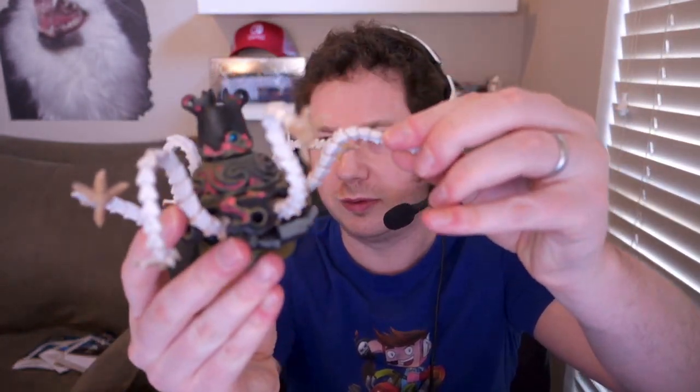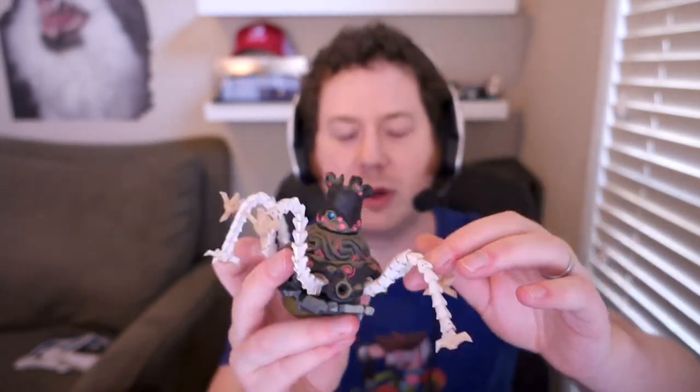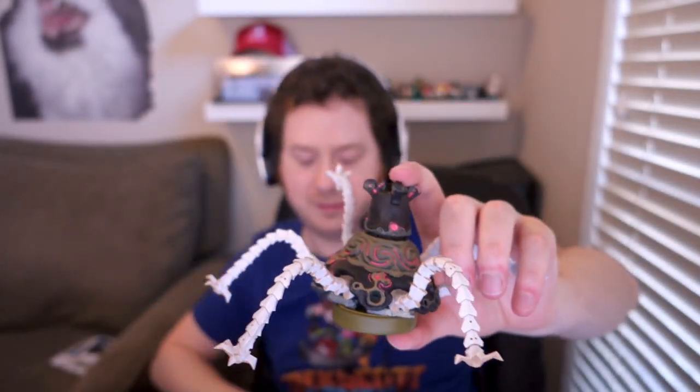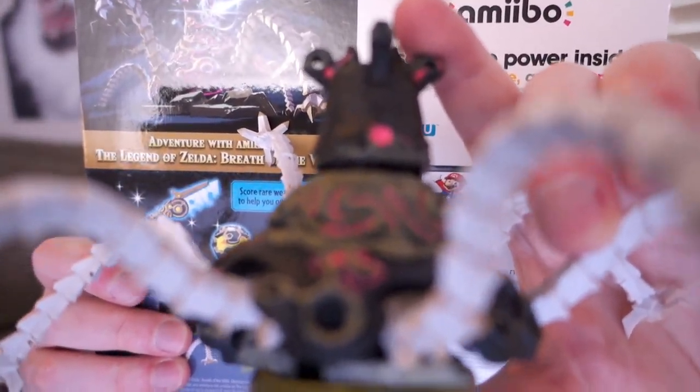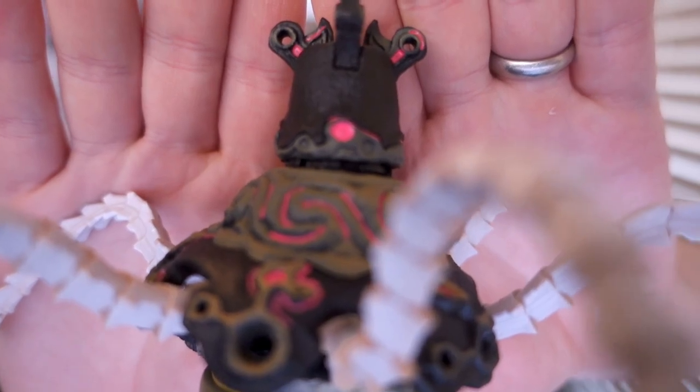So I have all of these Amiibos unboxed now. We saw Guardian. I looked at the back of the box — I should do my research before hitting the record button. But they're not articulated, but they move. Like they're flexible, they're bendable. They don't have joints in here, but these things can move on their own. So this is Guardian and he can spread out really big like a spider in a way. We've already done a close-up zoom of Guardian, but he's my favorite one right now. Maybe in functionality Wolf Link will be my favorite. Let me get another zoom in on Guardian here. One day I'll have a better camera — this is like a Sony.